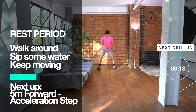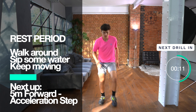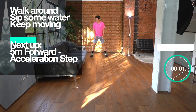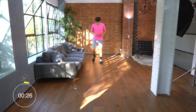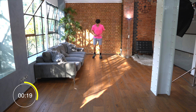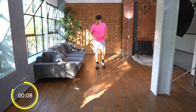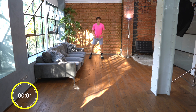It's time for the rest period again. Walk around, sip some water, and keep moving. Next we're doing the five meter forward acceleration step. This is a fantastic exercise for improving your first step speed in the forwards direction. For this exercise Felix will start in a ready position, burst off of the mark driving his arms forward and accelerating for a couple of meters, then put the brakes on, stop, and back pedal back to the beginning. You're over halfway now — breathe in through the nose and out through the mouth. Keep driving those arms forwards and backwards.